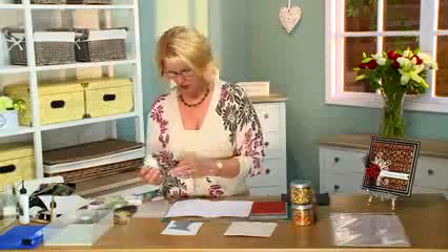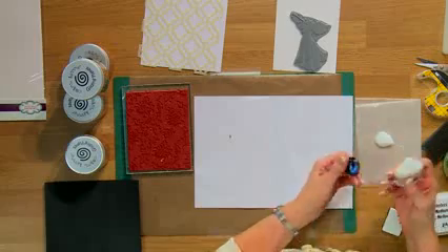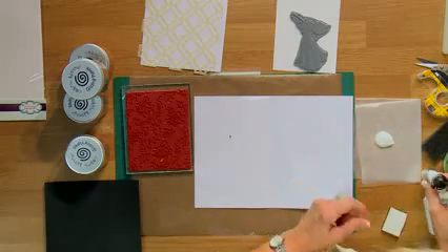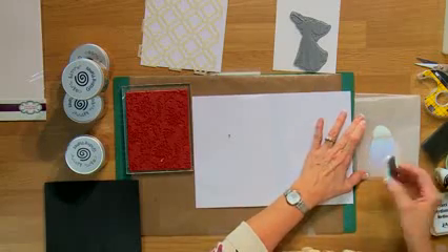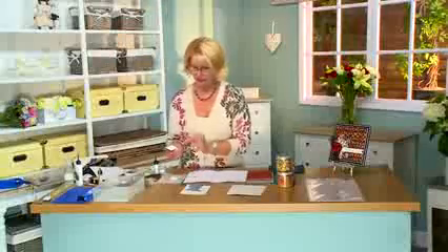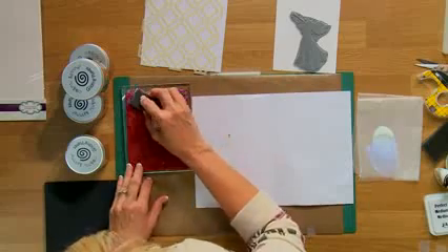So to do this, what I do is take a bit of it. Since I'm doing a background, it's going to take a fair bit to cover, so I'm going to pop it onto a piece of wax paper here. Anything I don't use, I can put right back into the bottle. I'm just going to make a palette out of it - using a piece of cut-and-dry foam, I'm going to smooth it out so I can pick it up like it's an ink pad, and tap it across my background.